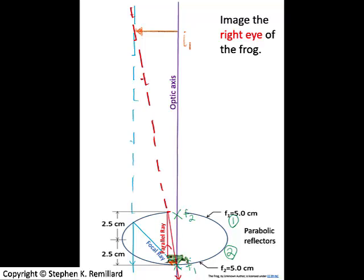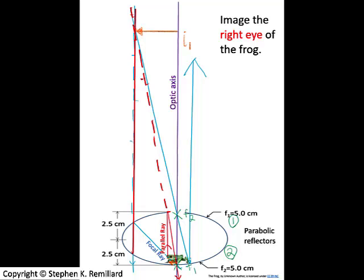This is a virtual image because it's behind the mirror — there's no real light forming it — but it still serves as the object in mirror two, the bottom mirror, which has a focal length of 5.0 centimeters. Now let's image this new object in mirror two. I'll draw a focal ray that starts at the object, passes through the focal point, strikes the mirror, and emerges parallel to the optic axis. Then I'll draw a parallel ray which emerges from the object parallel to the optic axis, strikes the mirror, and its reflection passes through focal point f2. Where these two reflected rays intercept, you have the final image.